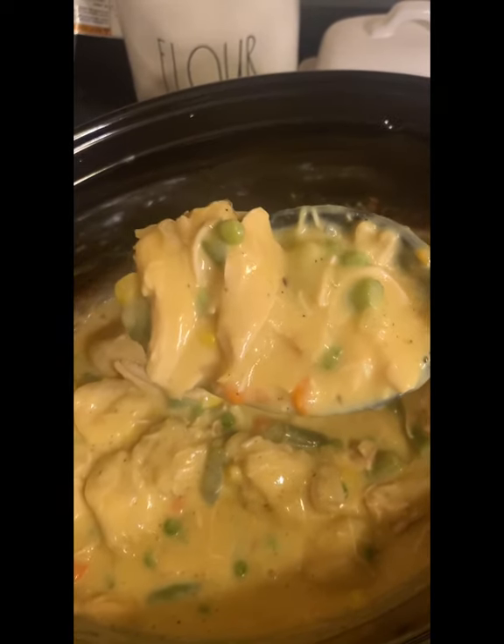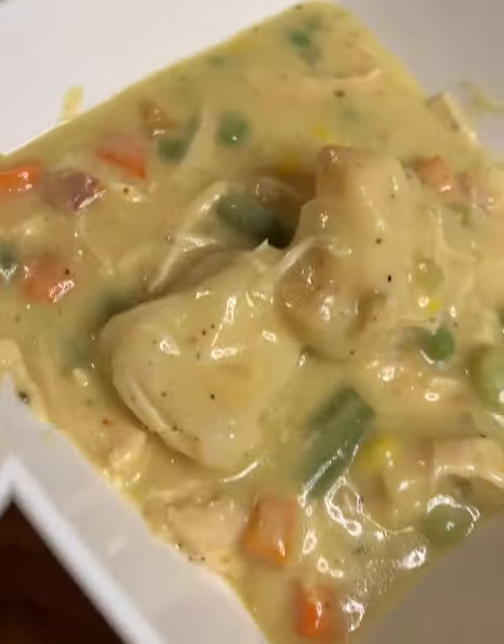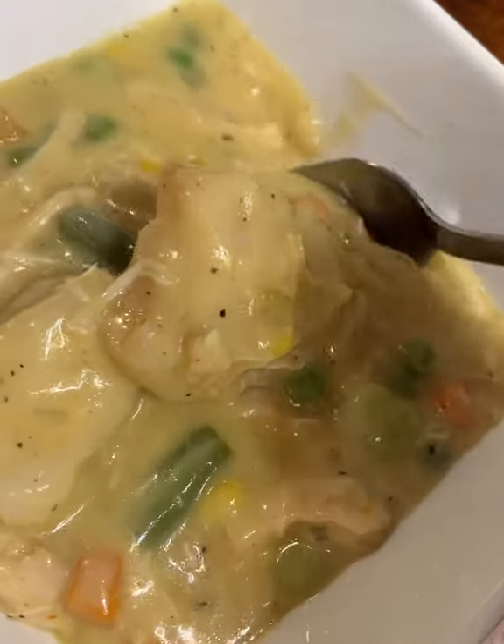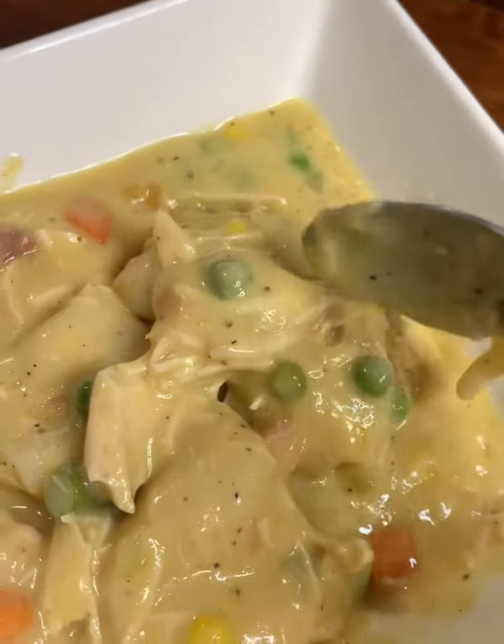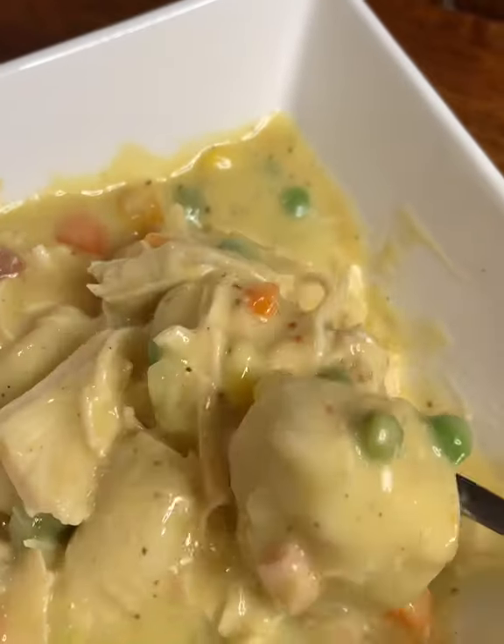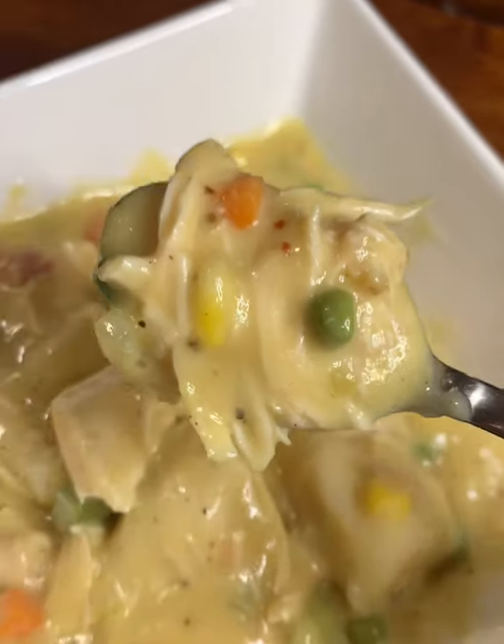You can serve this over rice, or you can just dish it out in a bowl like I did and dive right in. I hope you enjoy, guys, and be on the lookout next week for another recipe from Gabby's Delights. Enjoy!